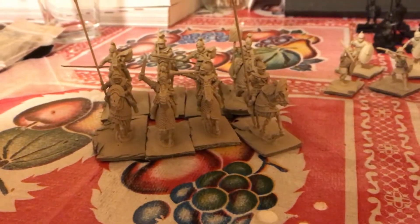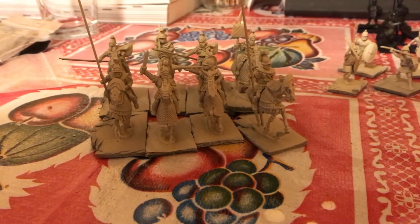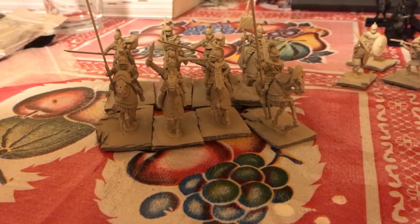We've got the last of the Seleucid Cataphracts to do, and those are going to be really impressive. These are some of my favorite miniatures ever - they're from Aventine Miniatures.